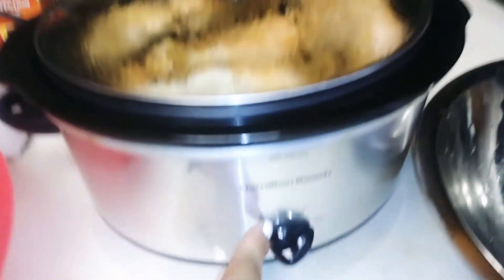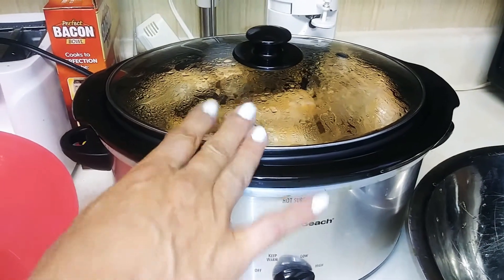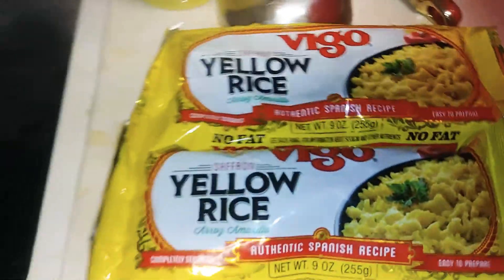Keeping it in the crock pot on high with a small bit of juice in the bottom, and then as soon as we get done with this, we'll clean these and get them ready to do our Cuban style rice.